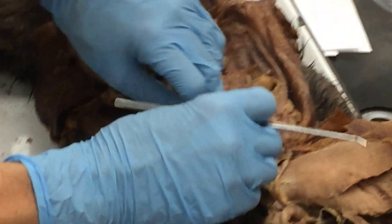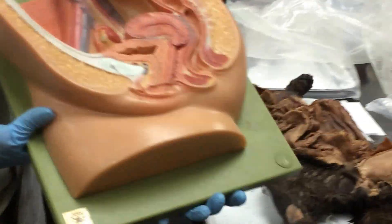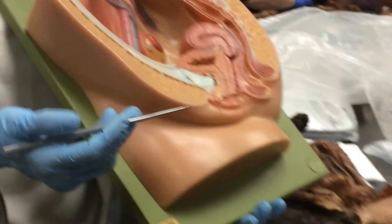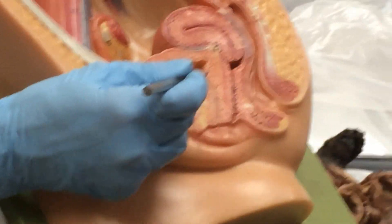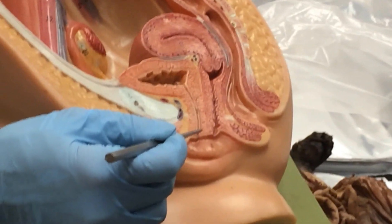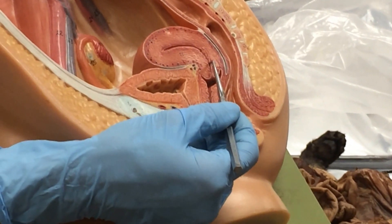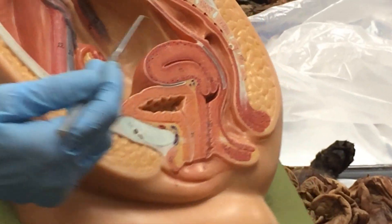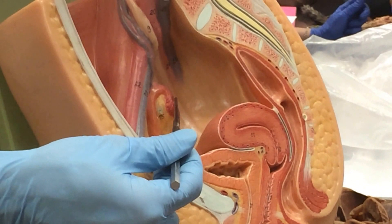Let's do the human female first. These models will be on the test as well. This is the bladder, this is the urethra, this is the vagina, this is the fornix, this is the cervix, this is the uterus, and this right here is the ovary.